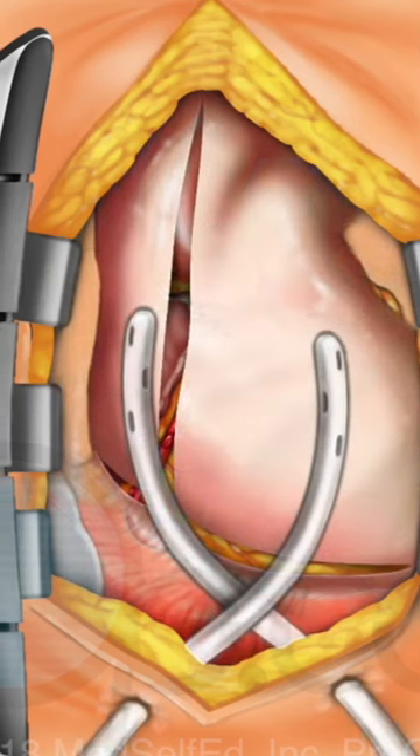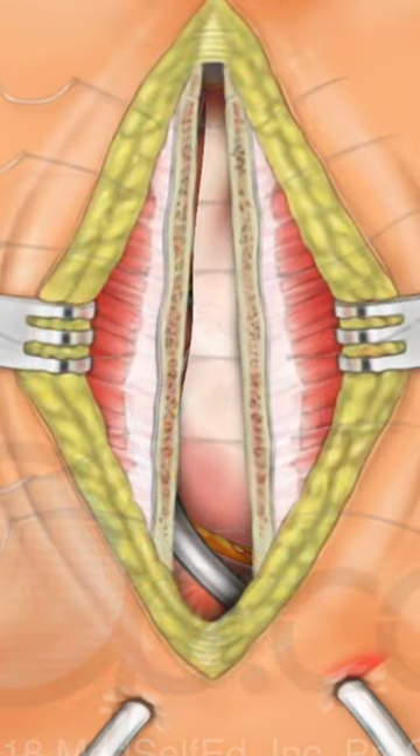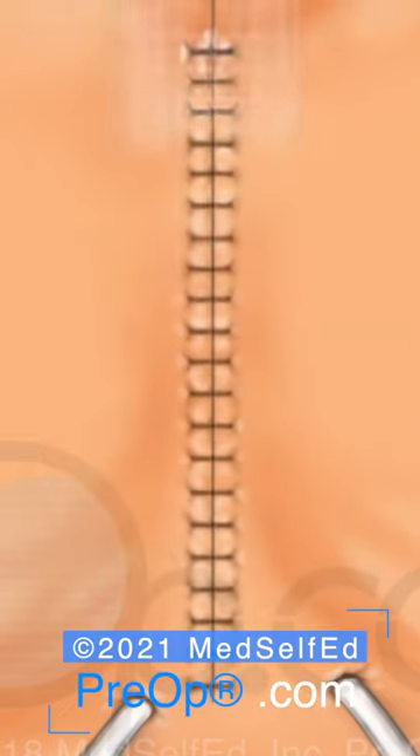Flexible drains are placed, and the sternum is closed and supported with wire or small plates and screws. The remaining tissue layers are brought together. The skin is closed and a dressing is placed.